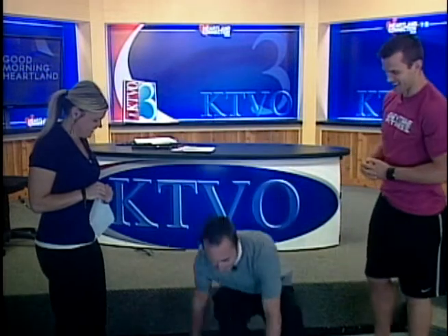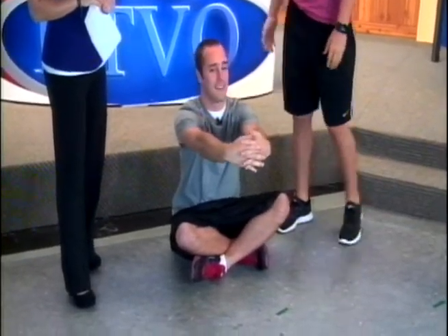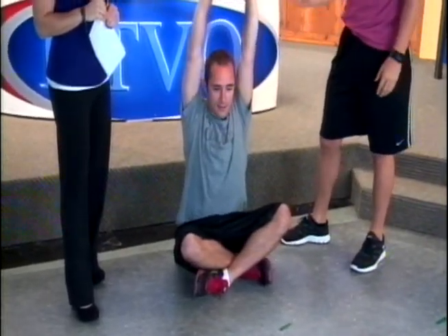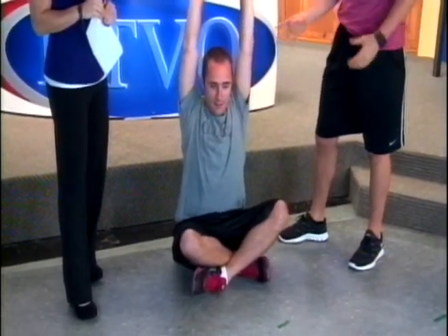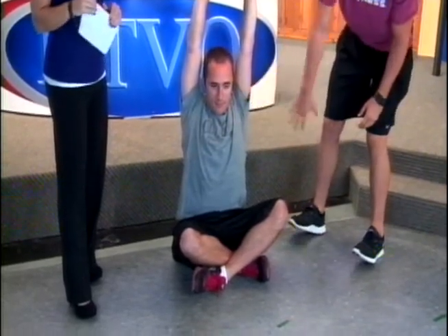Our first stretch — Brian is going to sit on the ground Indian style. He's going to outstretch his arms up in front of him and clasp them together. He's going to push his palms facing upwards towards the ceiling. Nice and slow — we don't want to be explosive or quick with any of these movements. We want to be nice and slow, let our muscles get nice and stretched. He'll feel it in his rib cage, his shoulders a little bit, and in his abdominals as well.